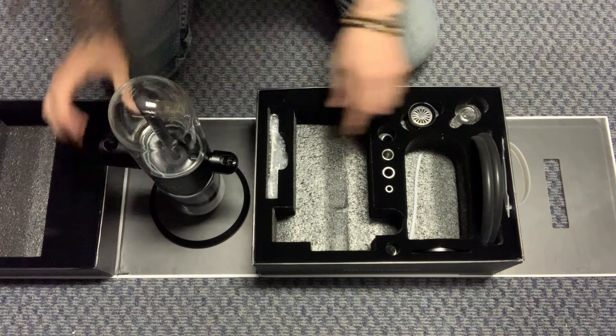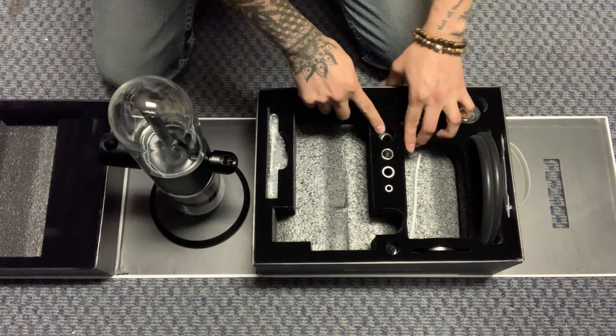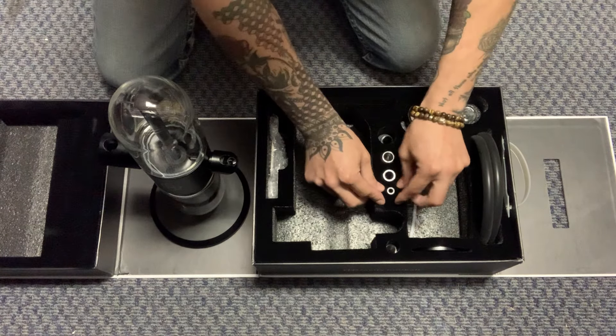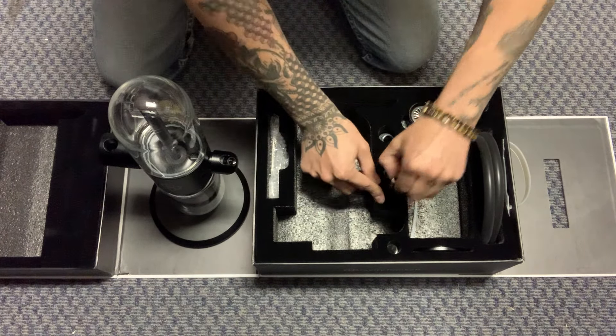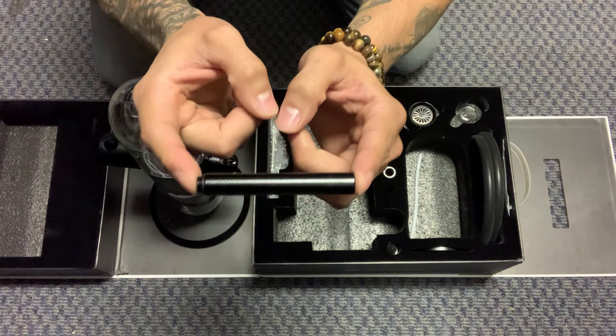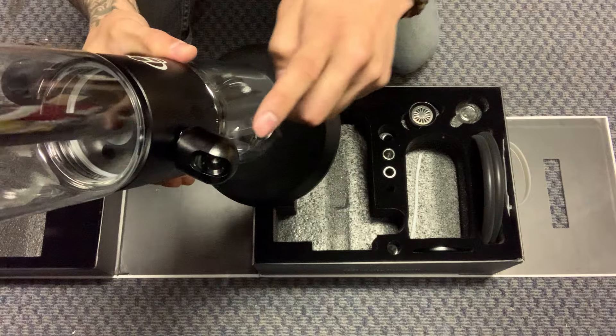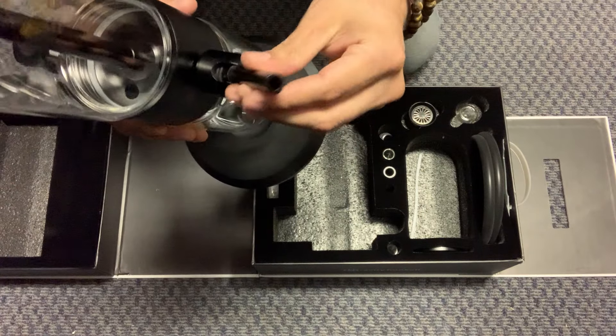These accessories right here start from smallest to largest. We're going to take the little one right there — this little sucker. It looks like this and that is for your mouthpiece right there. All you got to do is screw it in.